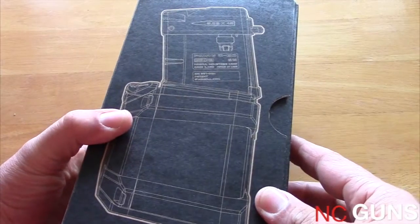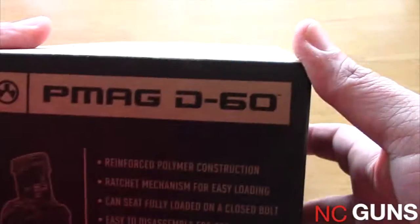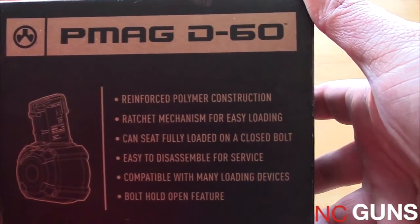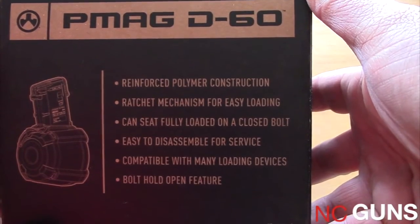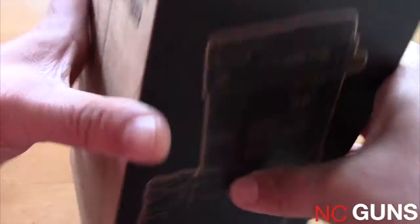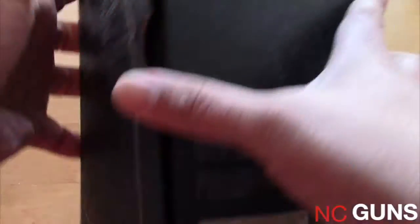On the side here we have a picture of the magazine — the left and right profile — and some information about the reinforced polymer construction, ratchet mechanism, and so on. The opposite side shows the Magpul branding.